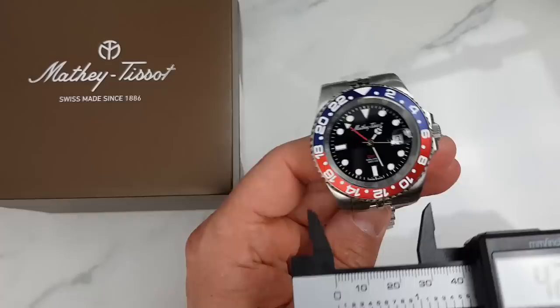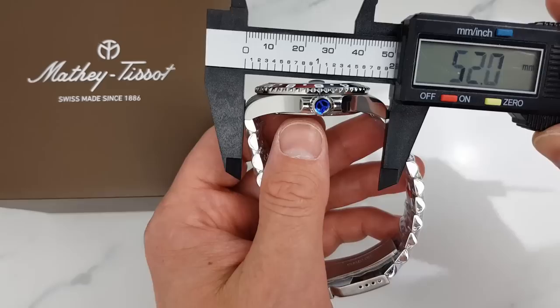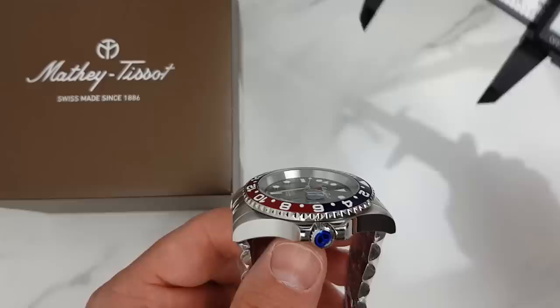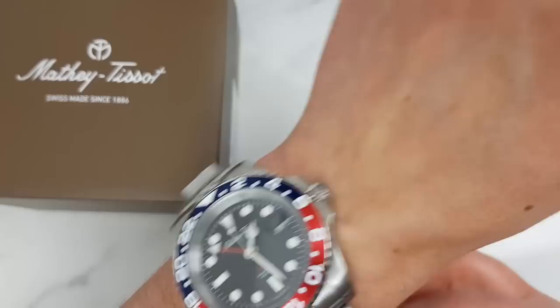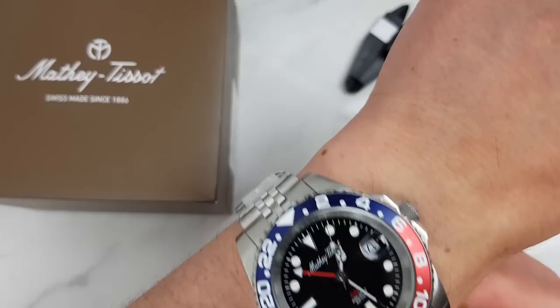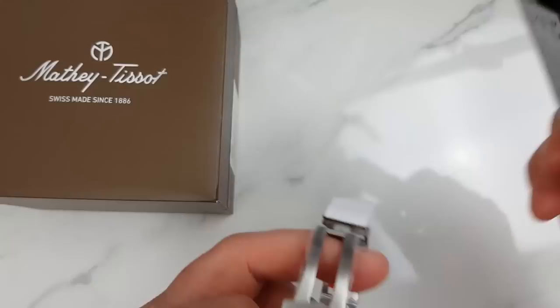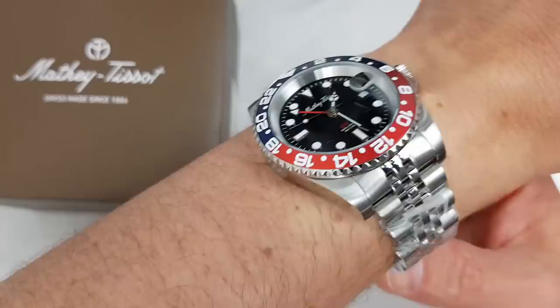This watch is listed at 42 millimeter diameter with 20 millimeter lugs — and yes, bang on 42 millimeters, lug width 20 millimeters. The height of the watch is just under 11 and a half millimeters, quite slender thanks to the Ronda quartz movement. Lug tip to lug tip is 50 millimeters and because the end links are slightly recessed, the end link to end link distance is just under 49 millimeters. The weight is 140 grams on the supplied stainless steel bracelet. The bracelet tapers down to about 18 millimeters towards the clasp, and the clasp is about 20 millimeters wide. At full length it should cover just under an eight and a quarter inch wrist, or 21 centimeters in circumference.